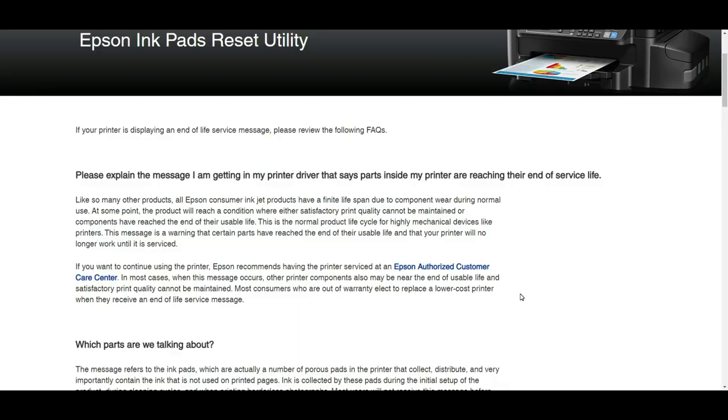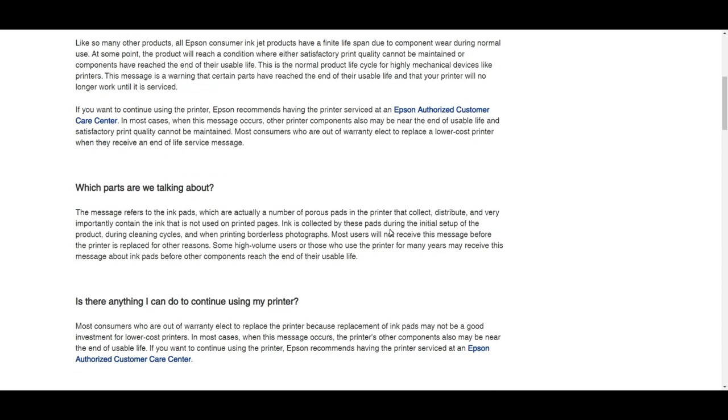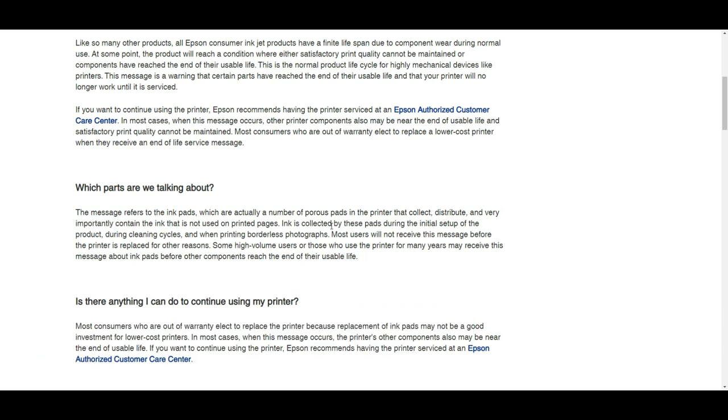What happens is whenever you print or do the printer cleaning, Epson is going to dump some waste ink into something called a waste pad. I'm going to put a link to this page here so you can see which part they're talking about — the waste ink pad. Once this pad is full, Epson is going to stop you from printing and ask you to go to an Epson authorized dealer.